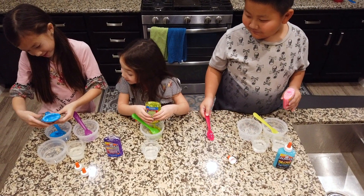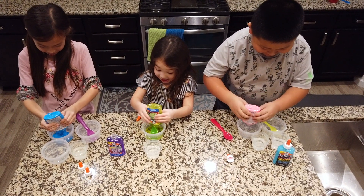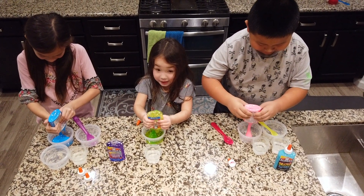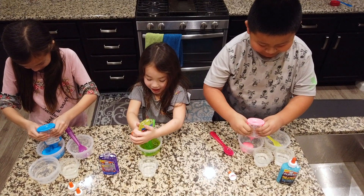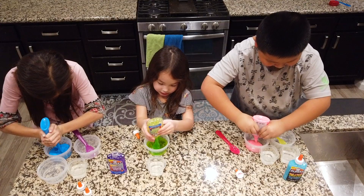It looks like pink. Oh yeah, that does look like pink. It's color glue — it's supposed to be color. What can this be, white? We can add food coloring.